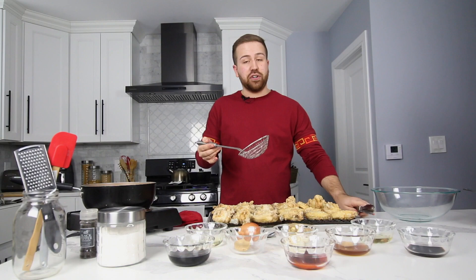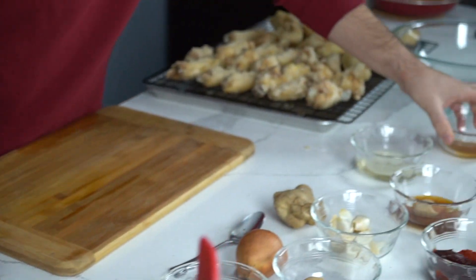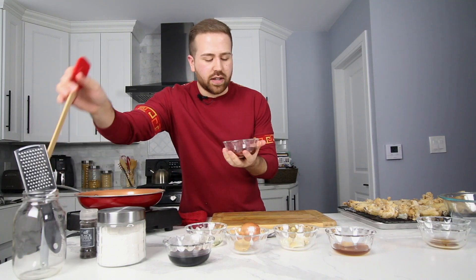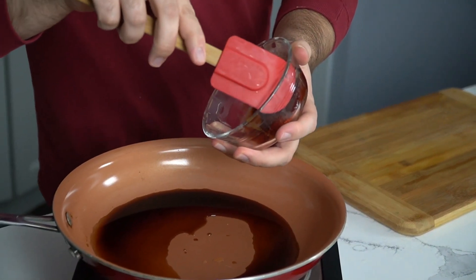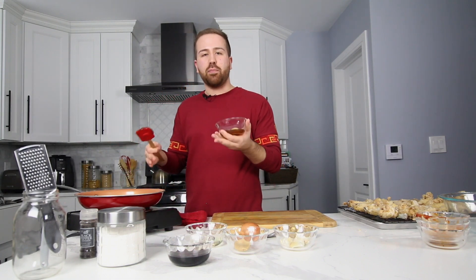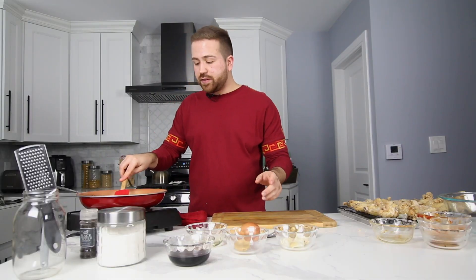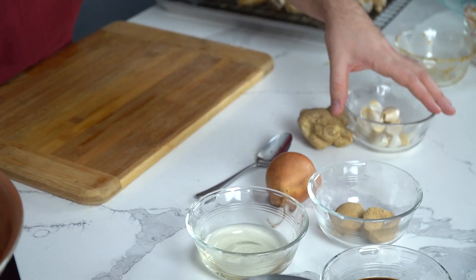Now that all our wings have gone through their first fry, we're going to put them to the side, let them cool, and then work on the first of our two sauces. We're going to start with the spicier sauce. We'll start with soy sauce and rice vinegar. The spicy element of the sauce is going to be gochujang, which is a red fermented paste. We also have some Tabasco. What we're going to add to bring a milder flavor and some sweetness is honey and brown sugar. We'll also be adding some garlic and a little bit of ginger.